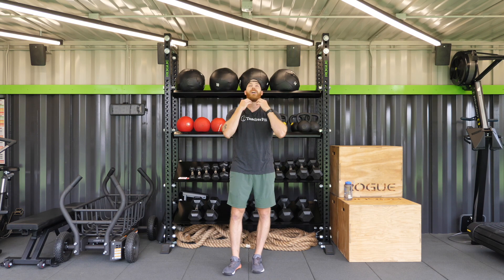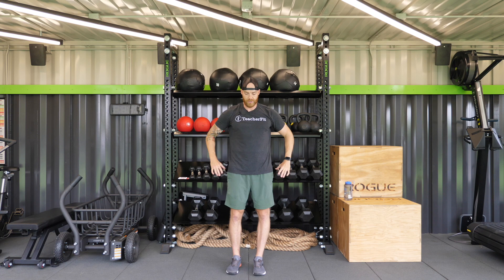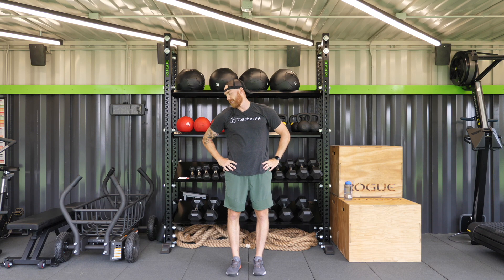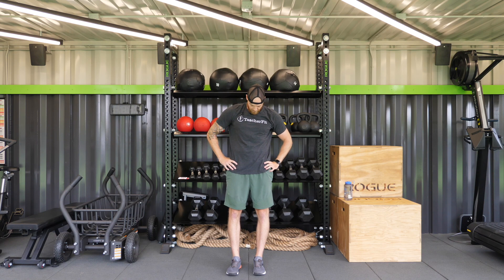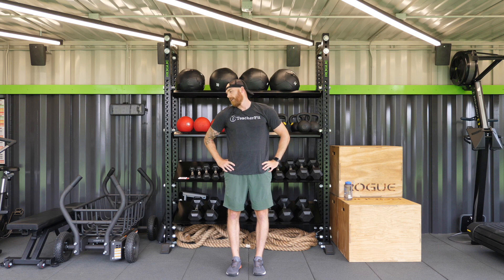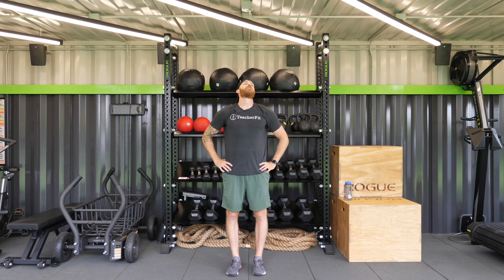Now we're going to do some neck rolls, focusing on loosening up the neck. Standing up nice and slow rotation, looking up, side, all the way to the floor. Nice and slow. If you feel any pain or discomfort while you're doing this, just stop and rest. The neck is very sensitive.